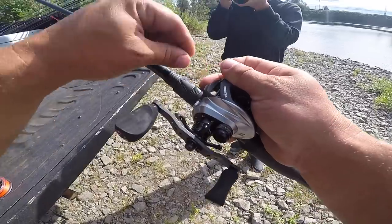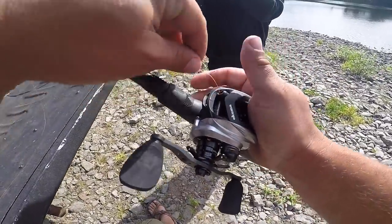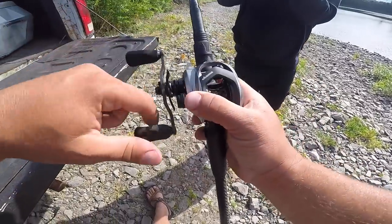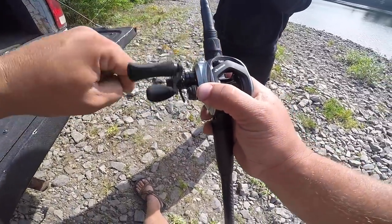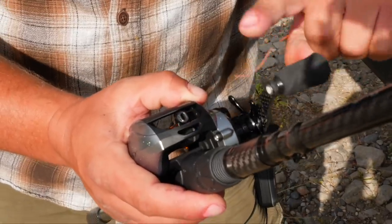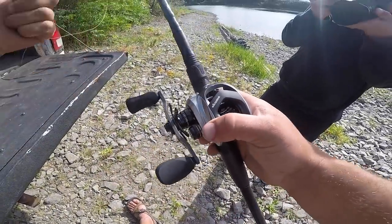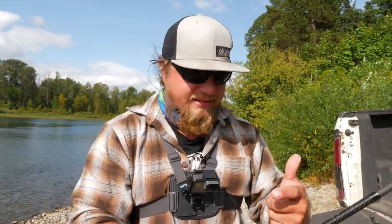I'm going to stick the braided line right through the eye of that guide. On a bait caster reel, there's a level line, which means it evenly puts the line back and forth onto that reel — you can see how it goes back and forth as I spin the handle. That ensures you're placing the line evenly so it doesn't bunch up on one side, making it easy to cast.